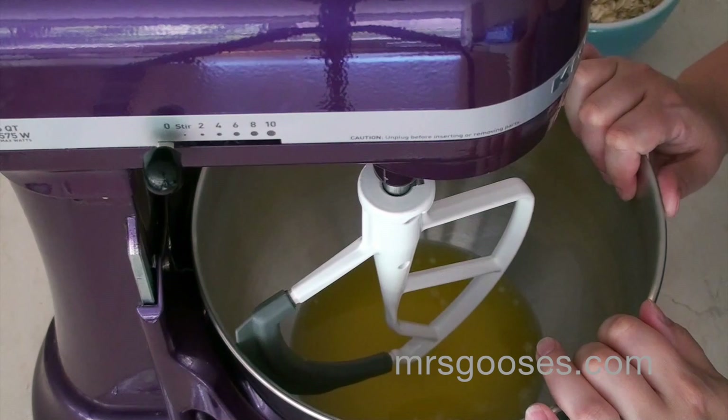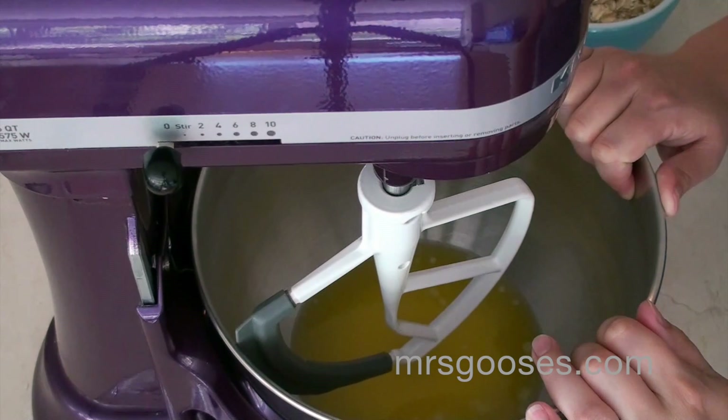Hi there! I'm going to be making some chewy oatmeal chocolate chip cookies today — one of my favorite recipes.